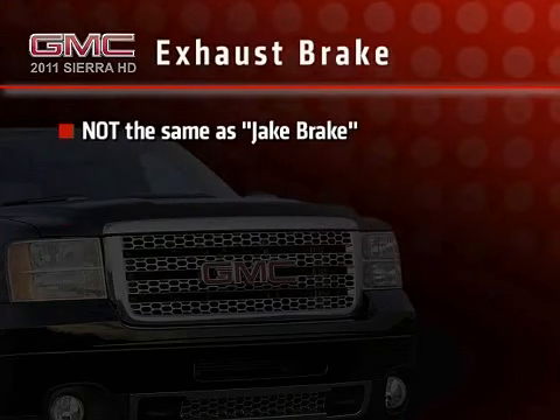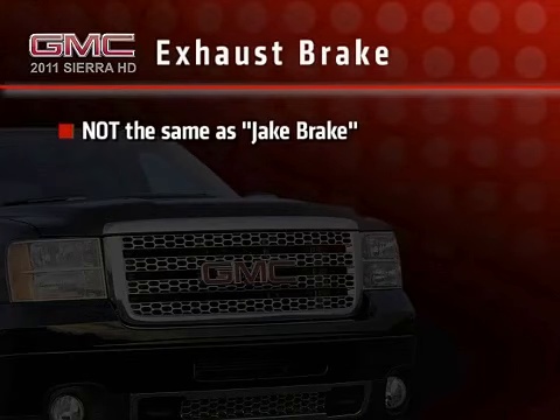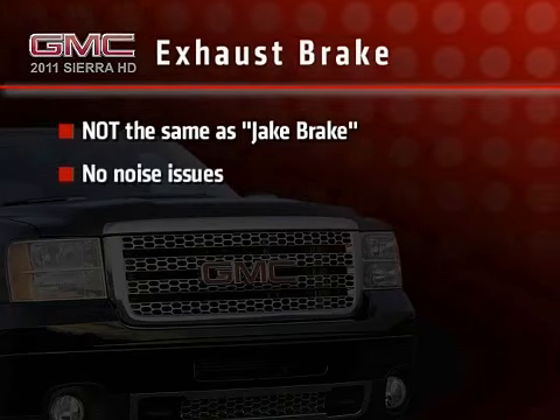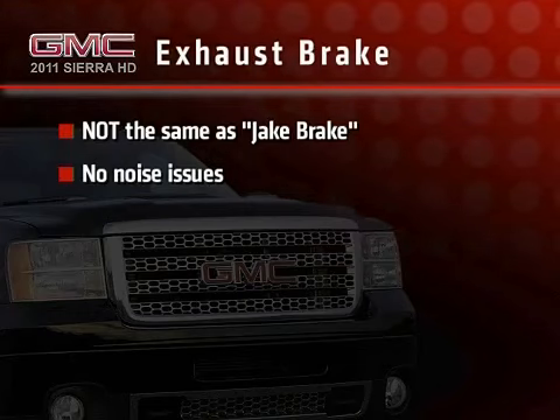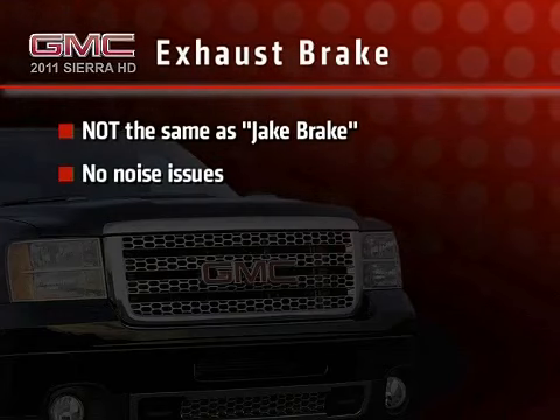Be aware that the Sierra Diesel Exhaust Brake is not the same as a jake brake, commonly used on tractor-trailer rigs. As you may know, jake brakes can be quite loud, and in fact are outlawed in some areas because of that. The Sierra Diesel Exhaust Brake utilizes different technology and is very quiet.